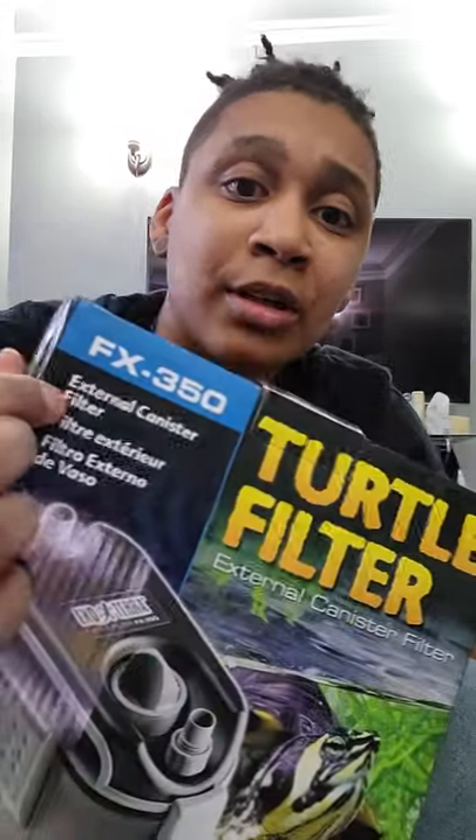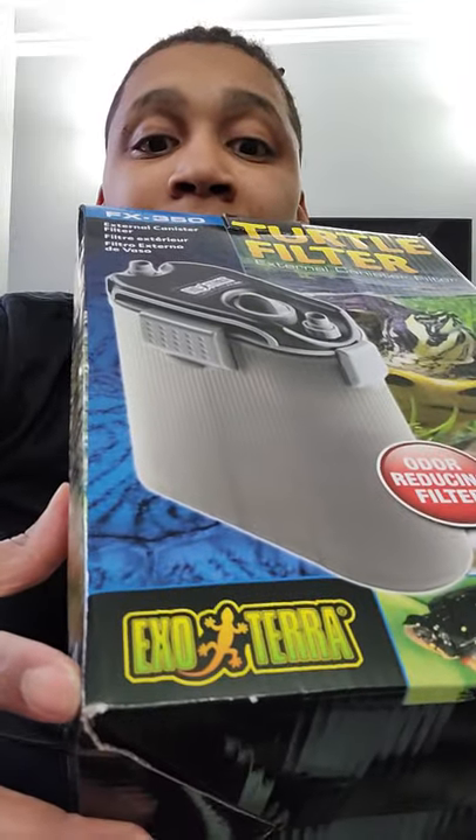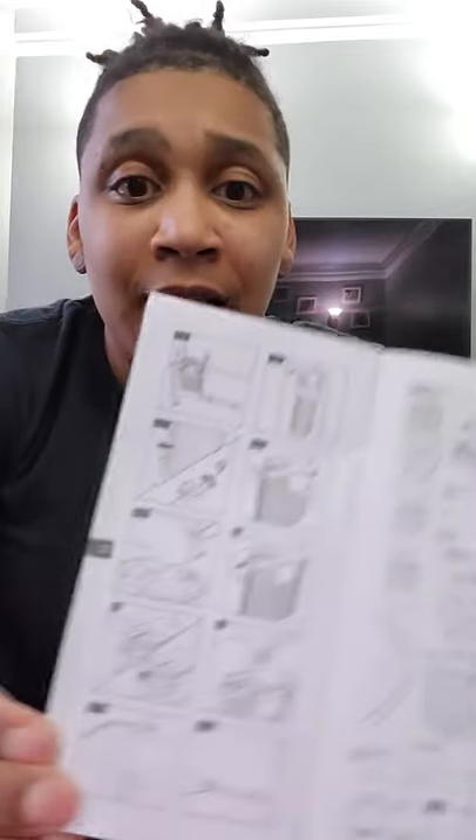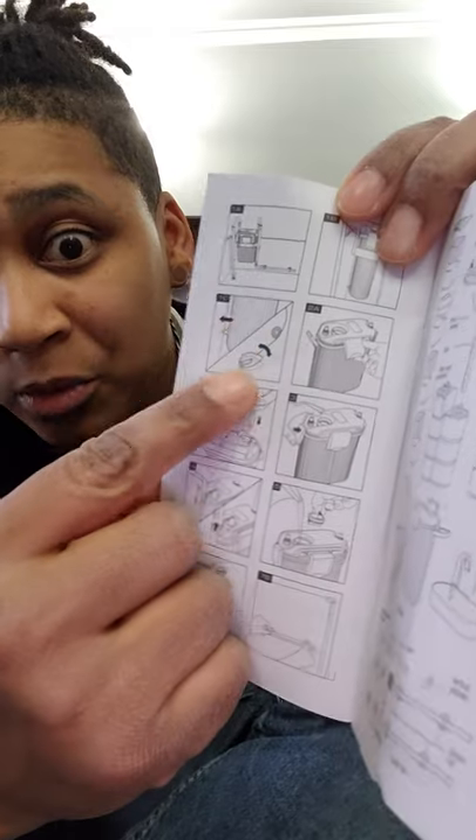So I went and bought a new one — it's a Turtle Filter FX350 from ExoTerra. And if we all know, if we ever tried to put it together, these instructions are like jibber jabber, but I did finally figure out what the hell that thing is. It's solid — I'll show you in a second.